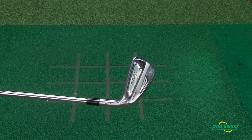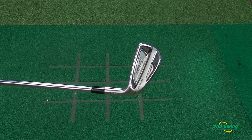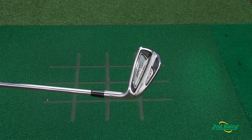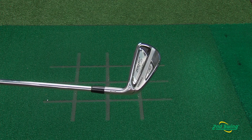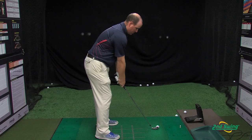The new Titleist 714 AP2 Iron provides great tour looks, a progressive club head shape, and consistent distance resulting from high MOI. The Titleist 714 AP2 Iron is for that player with consistent ball striking and who wants a little bit more forgiveness to gain some confidence.